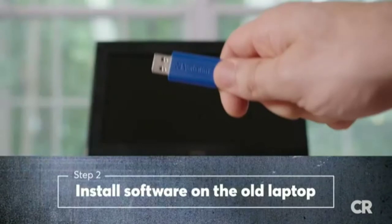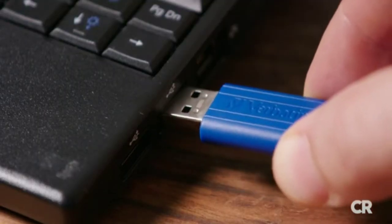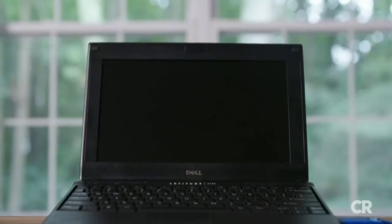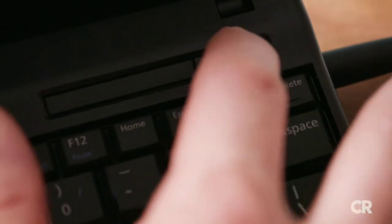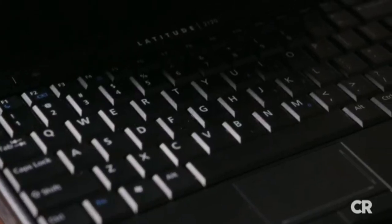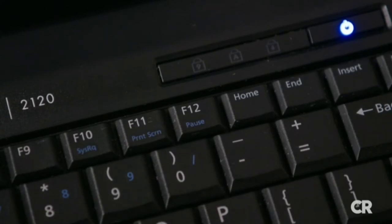Now that you have the software ready on your USB drive, we can begin the installation. Plug the USB drive into the computer you want to convert with the device turned off. Power on the machine while tapping a special boot key repeatedly. On the Dell we used for this demonstration, we had to tap the F12 key when the Dell logo appeared on the screen.